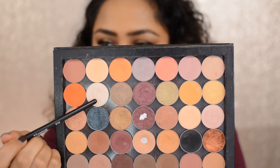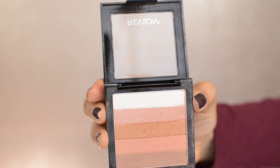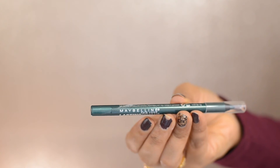Then taking two colors from the Makeup Revolution Radiance palette, I'm applying them on the high points of my cheeks. Then taking the shade Shimma Shimma from Makeup Geek, I'm applying it on my brow bone to make my brows look a bit lifted. Then taking the Revlon Bronze Glow palette, I'm using the second shade on the inner corners of my eyes to brighten them. Then taking the Maybelline Lasting Drama gel liner in Emerald, I'm putting it on my waterline.